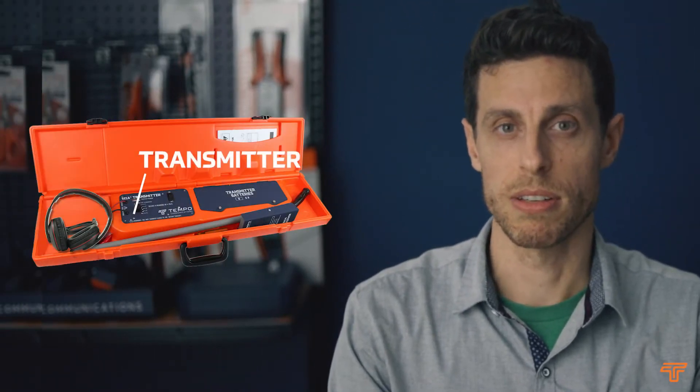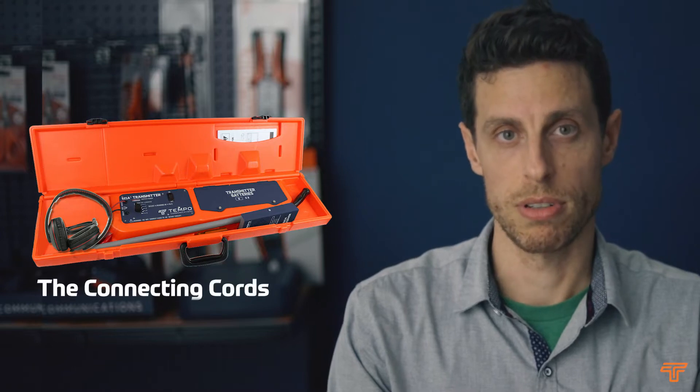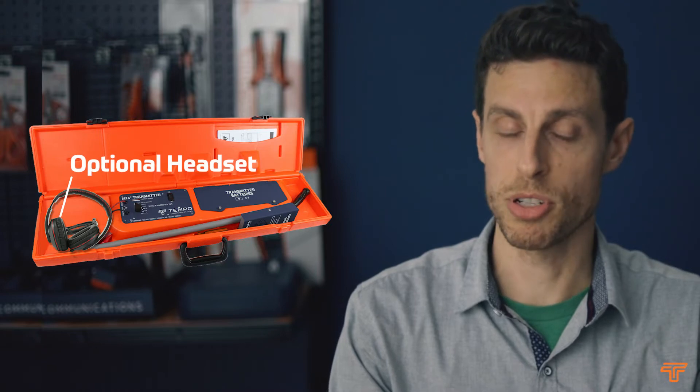The kit consists of the transmitter, which is built into the carry case, the connecting cords, a ground stake, the receiver, and an optional headset.